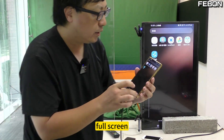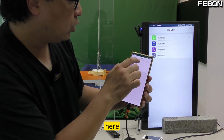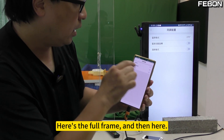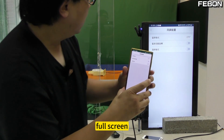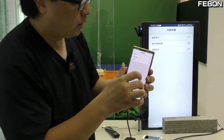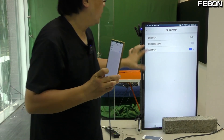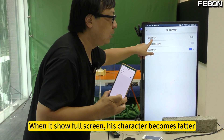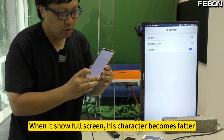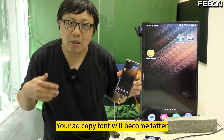Just press this app, here is the full frame option, and then click full screen. If you push it, it will show on the TV full screen. But when it shows full screen, the characters become fatter and the letters become flat — think about it, your ad copy font will become distorted and fatter.